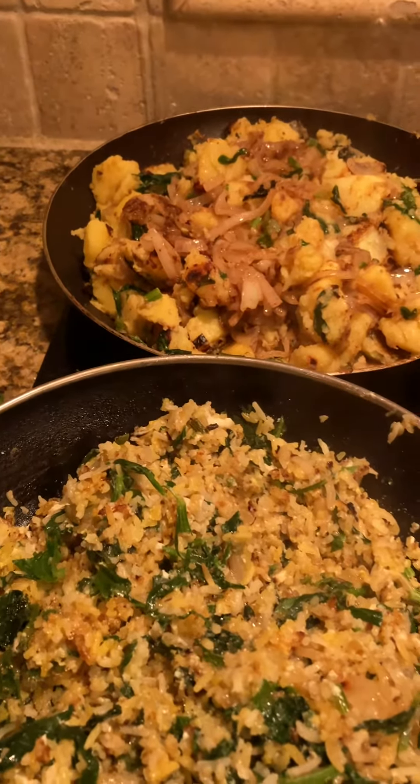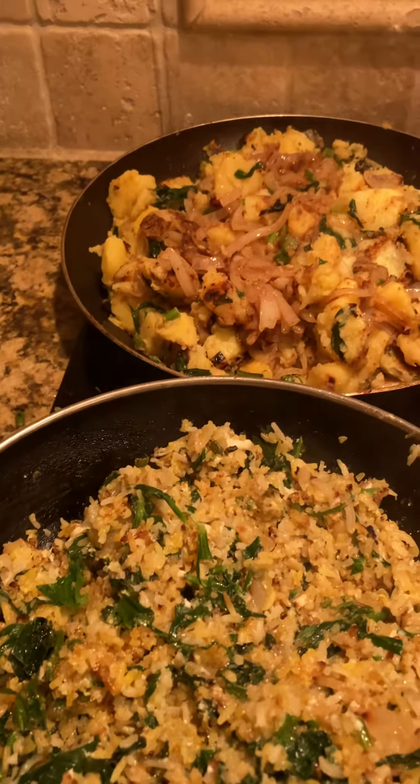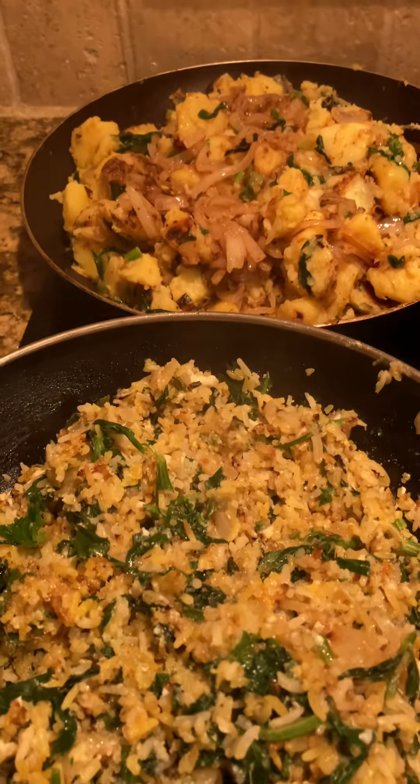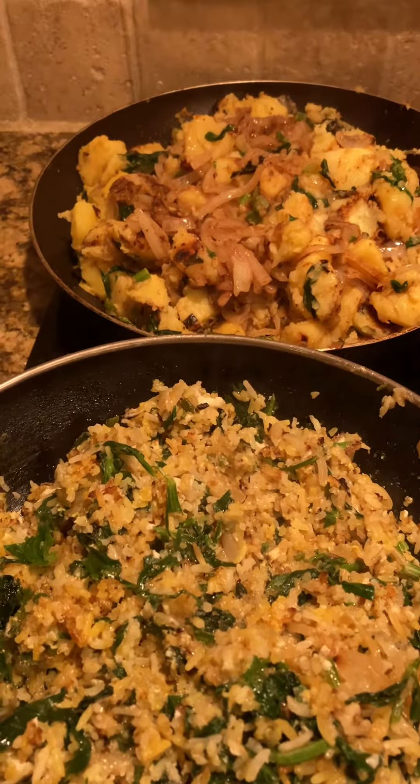I used to cook a lot of home food, but on the grill it's not like on the parsley. Thank you.